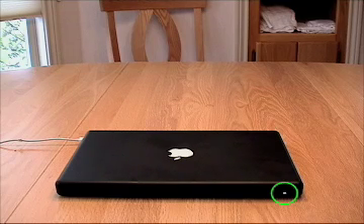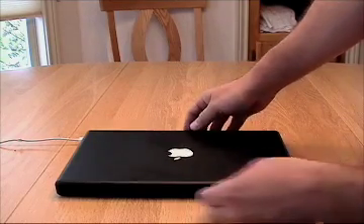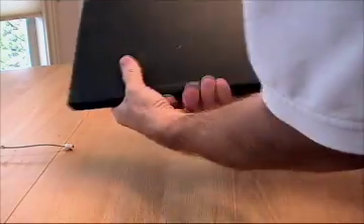This is a really nifty feature and it happens automatically on the new machines. I need to wait until that light starts pulsing. There it goes. Now all the data has been written to the disk and I can pull the power cord out of the Mac.